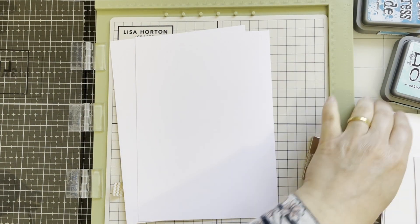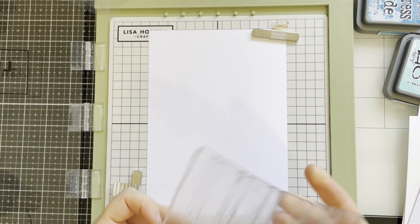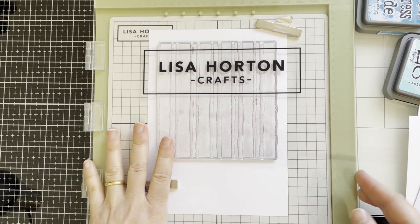For this video I'll be using different color card stocks — a smooth card, a plain card, and watercolor card. I'm using my ultimate platform and here I'm using painted stripes texture stamps.